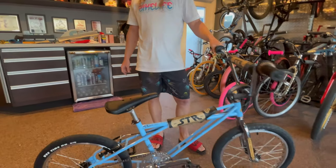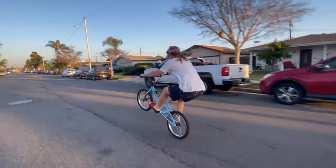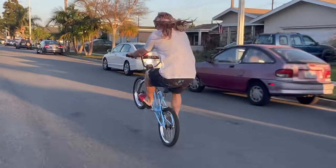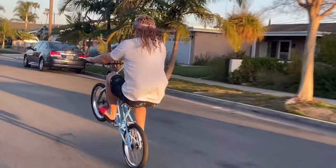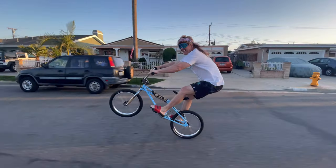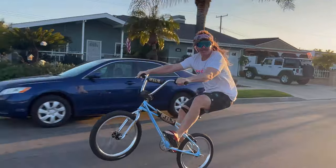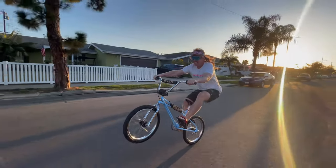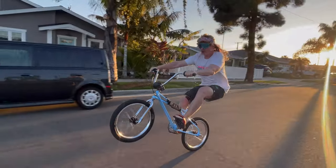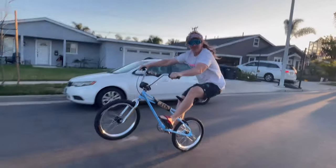We're gonna bust out some wheelies, let's see how it goes. What's going on over there? What bike you on? The STR1. What are you doing on it? I'm going — really? You baby.